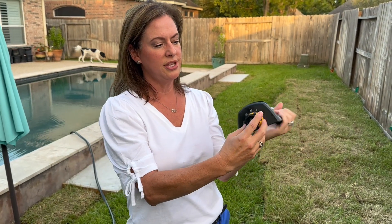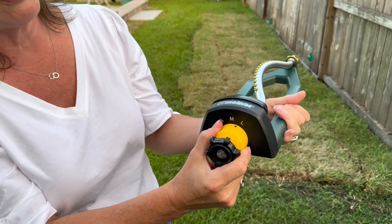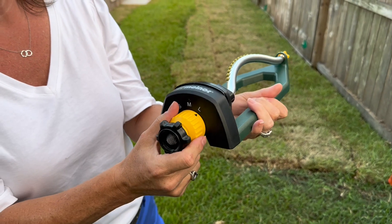It will oscillate back and forth, and this is where you plug the hose. What I think is great — because we don't have a huge area and need concentrated water — is that it will rotate from small to medium to large depending on the area you need. Let me show how it works.